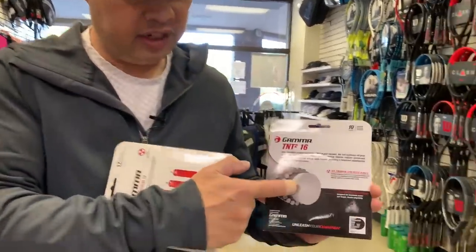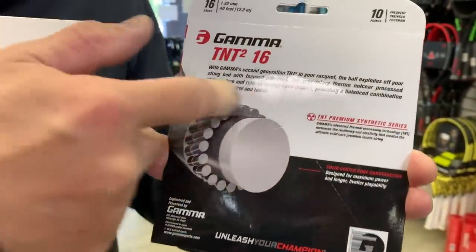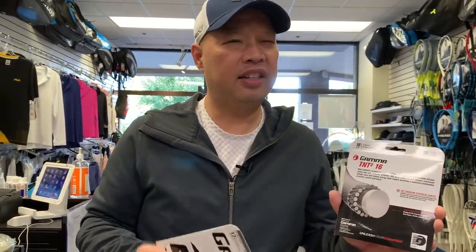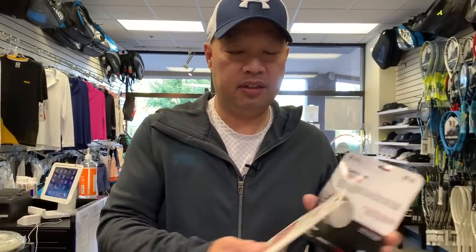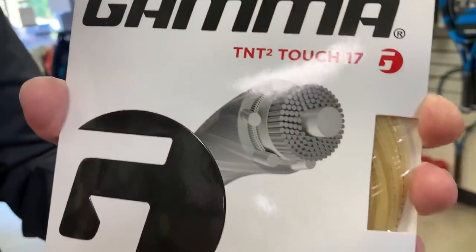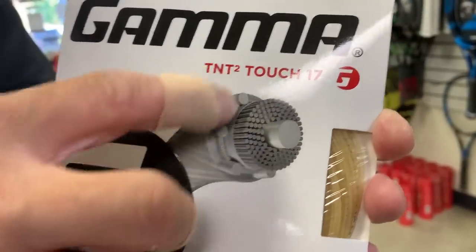Moving into the last five to ten years, you've heard the word co-polymer, co-polyester, co-poly. Here's what it is — and it's not what some of you think. On a synthetic form you'd have a nice big center with little strands wrapping around it, like a multi-filament. You see that with Gamma TNT Touch — a nice middle-sized core with little strands wrapping around and a wrap on the outside holding it all together. I don't think you can do that with a poly string.